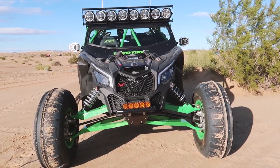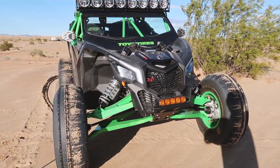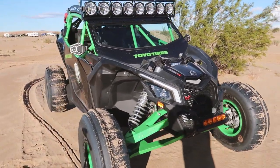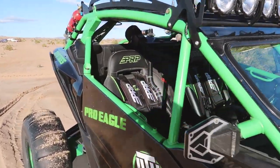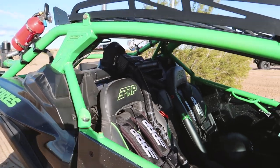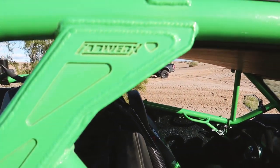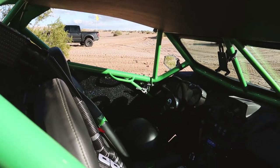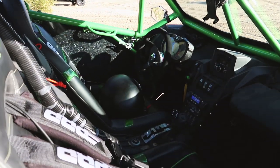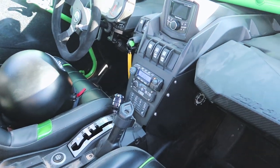We decided to go with a Fab Works Baja Aggressor cage with pretty much all the options you can get, including the door kit, window nets, and the Baja style rear bumper. We also opted for the roof rack as well.